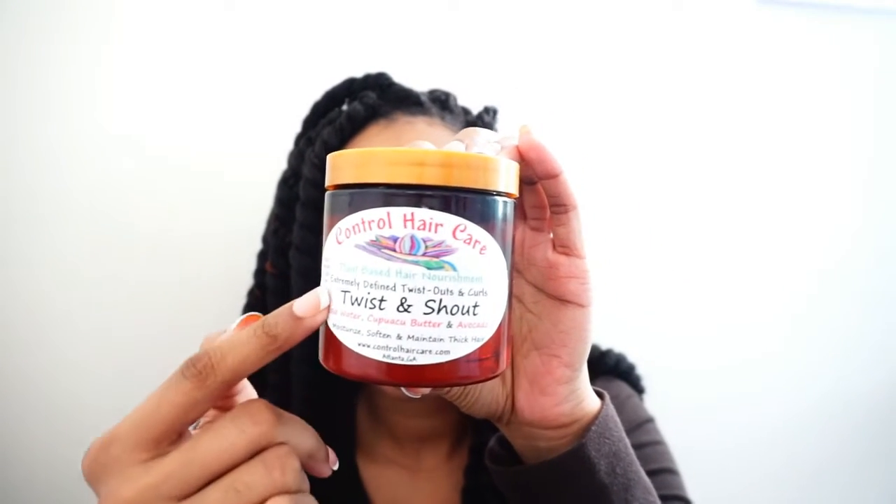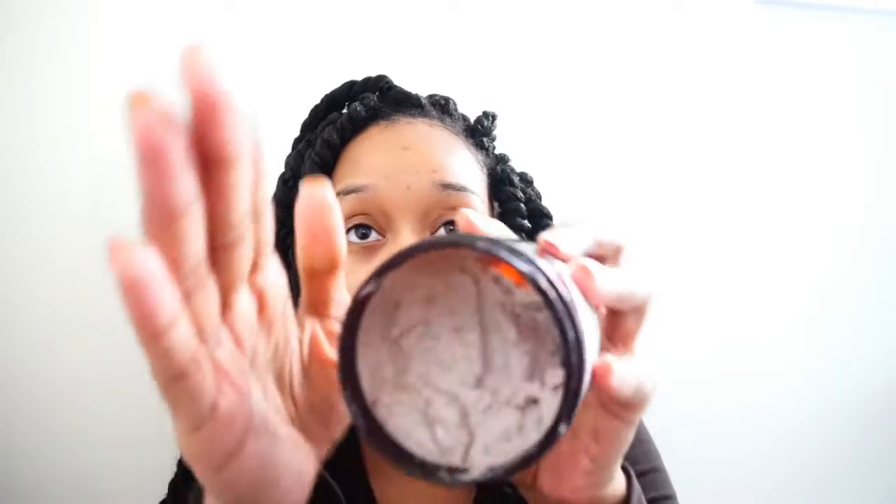This is my first time doing it so it's hard to say. As far as upkeeping, I did it on freshly washed hair — I used the Shea Moisture Raw Shea collection. I wanted to make sure my hair was fully moisturized before this long-term protective style. For the styler, all I used on my actual twists was Control Hair Care — it's a small company — their Twist and Shout product. I've been using this a lot lately, especially during the winter in these colder months. It's been doing a great job at keeping my hair moisturized.